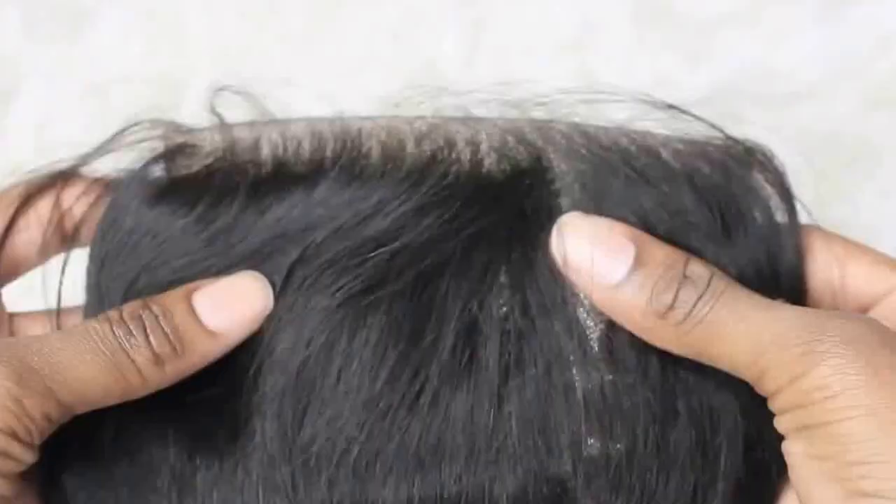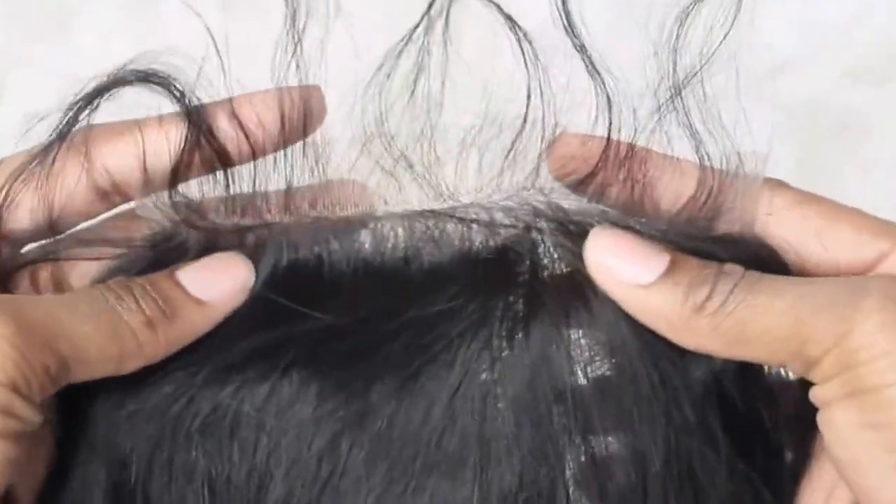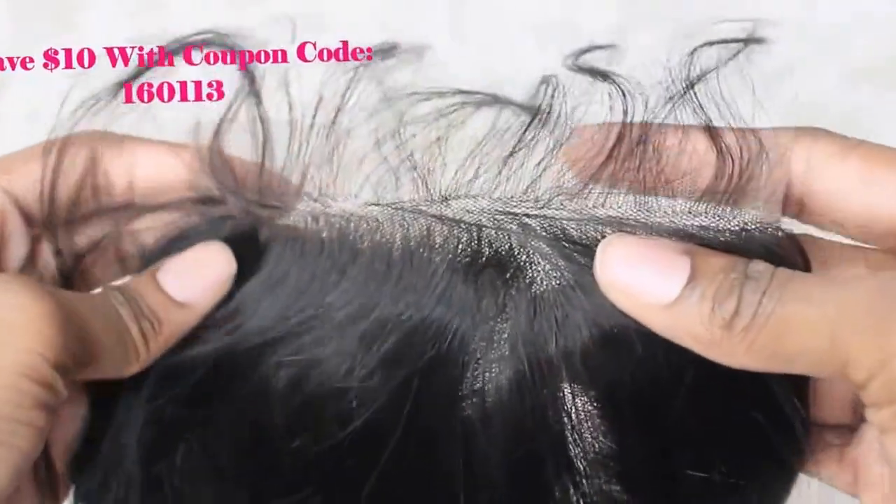That is the reason why I decided to pick up their body wave hair this time. I'll be sure to link a coupon code on the screen so you guys can take advantage of it and save some money off your purchases if you become interested.